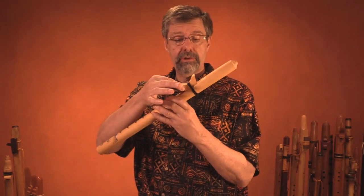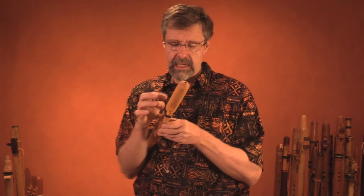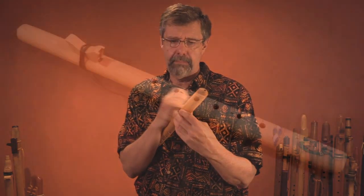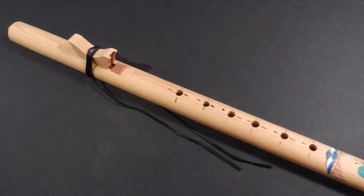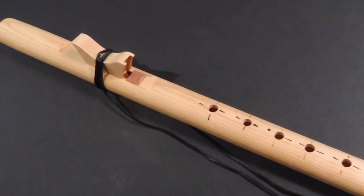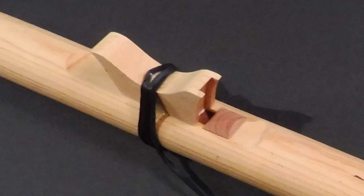The first thing we're going to do is remove the external block on the top, which is removable. I'm going to untie the strap. The block — also called a bird, a fetish, an effigy, or a totem — is very important. It actually starts the air inside the flute vibrating.